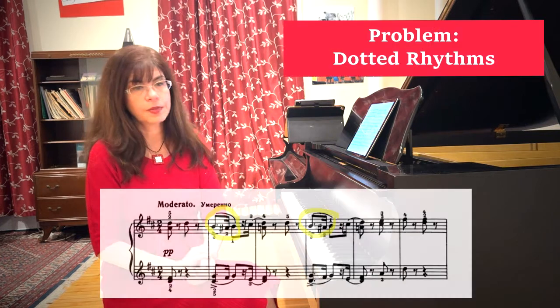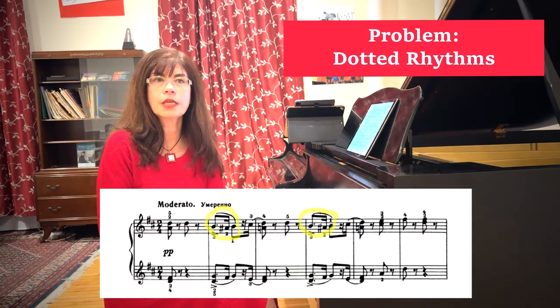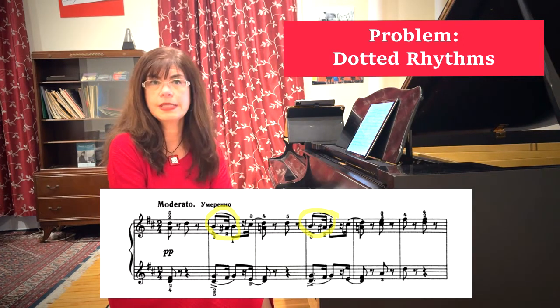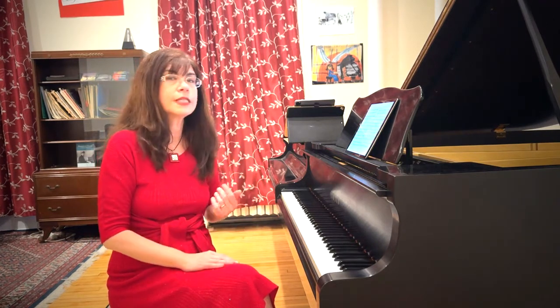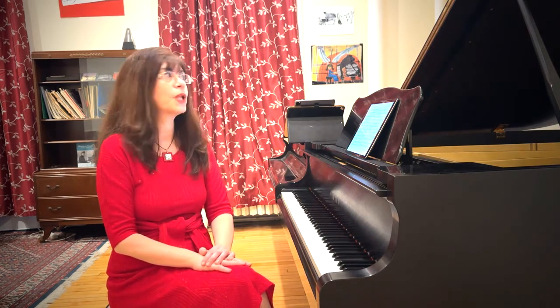The first thing to consider is dotted rhythms. I find dotted rhythms to be one of the most challenging things to teach. The math of a dotted rhythm is really quite simple — the long note to short note ratio is 3 to 1: long, short, long, short. The trouble is that in reality this rhythm doesn't always sound correct, so here it is applied to the march.